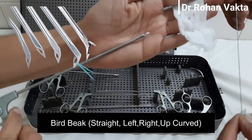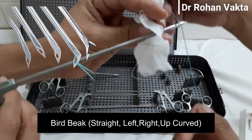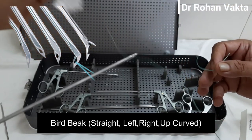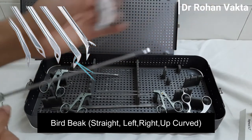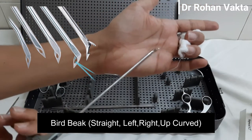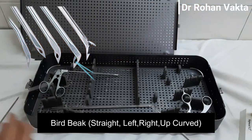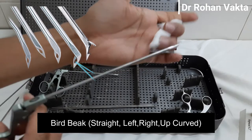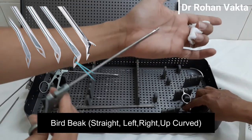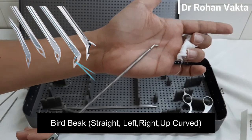This device is known as the bird beak. It has a sharp tip and is used to pass the suture material through soft tissue. This is the straight bird beak. There are other bird beaks of different angles — this is the upward-curved shape, this is the left-side curved bird beak, and this is the right-curved bird beak.